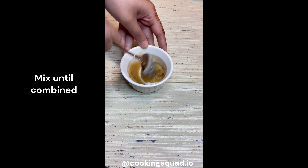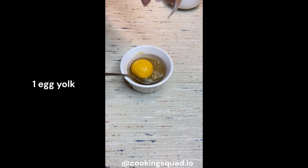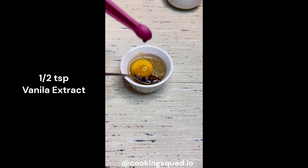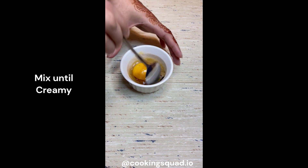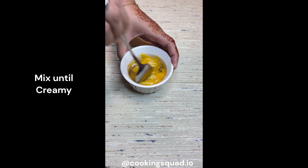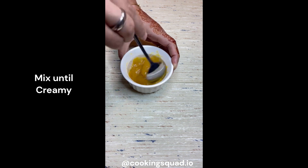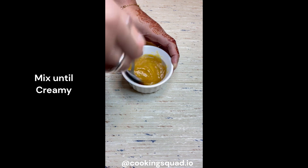Once that's done and you're happy with the consistency, add one egg yolk and half a teaspoon of vanilla extract, then mix it properly until a creamy texture is formed or until you feel the egg is properly mixed.